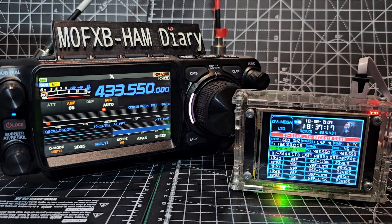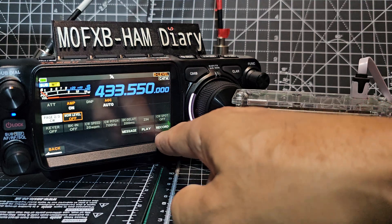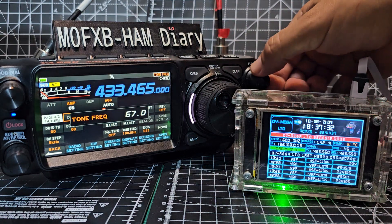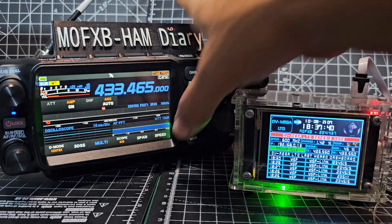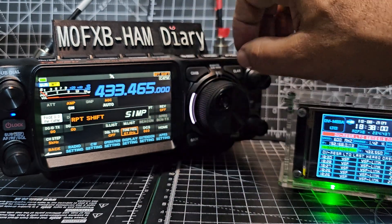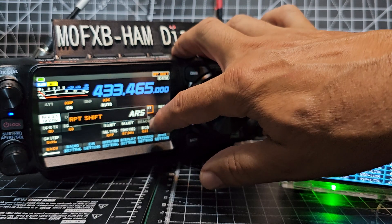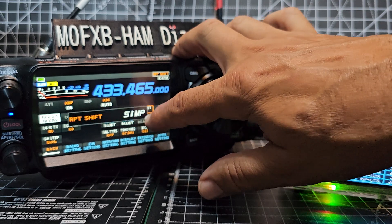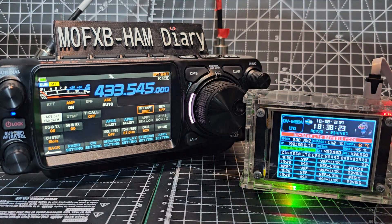M0 FXB test. It went onto a shift there - we didn't select shift. Press and hold, forward, forward - here it is. Tone frequency - we don't even want that on, it's off anyway. So we need to get rid of the shift. We've got tone here which is off. Just press that - if you press it again it will change: plus, minus, and then eventually automatic repeater shift. We want it off - simplex. You can turn the knob if you like.